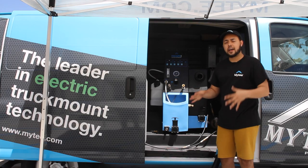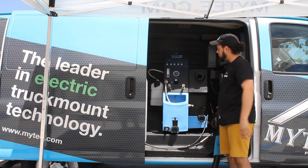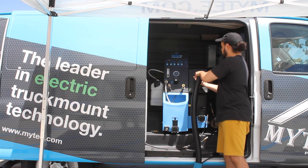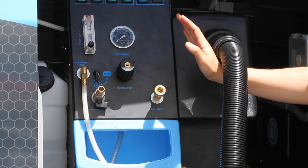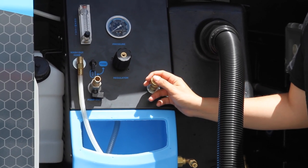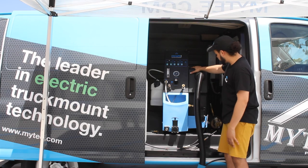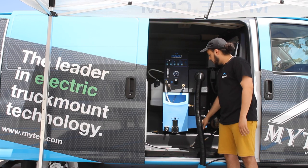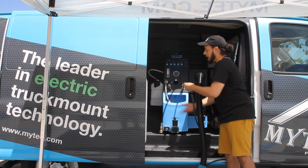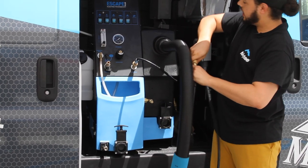Now that we have our water and power hooked up, we're gonna go ahead and start connecting our hoses. This port right here is where your vacuum hose is gonna connect — go ahead and twist on your vacuum hose and that should be secure. Next is the water line, so this is the solution out from the machine. If you aren't using a heat exchanger or any other external heat source, the first hose length is gonna connect direct in here. However, our machine is hooked up to a heat exchanger, so I'm going to put the line in for my heat exchanger and then that line out is going to go direct into my first hose length.